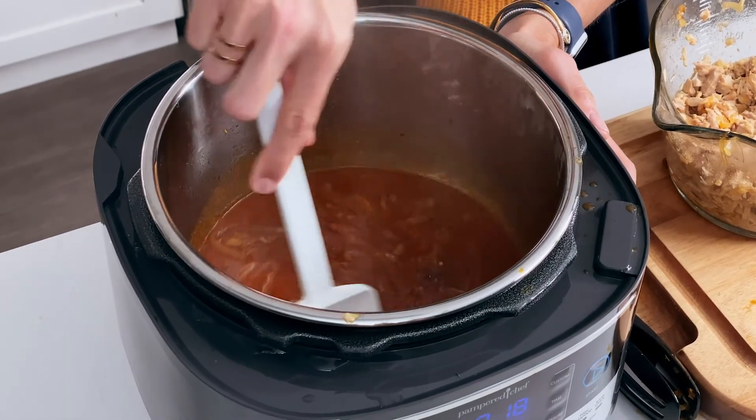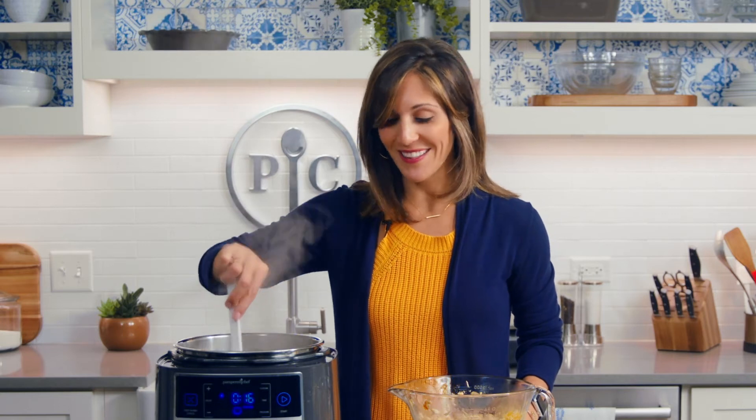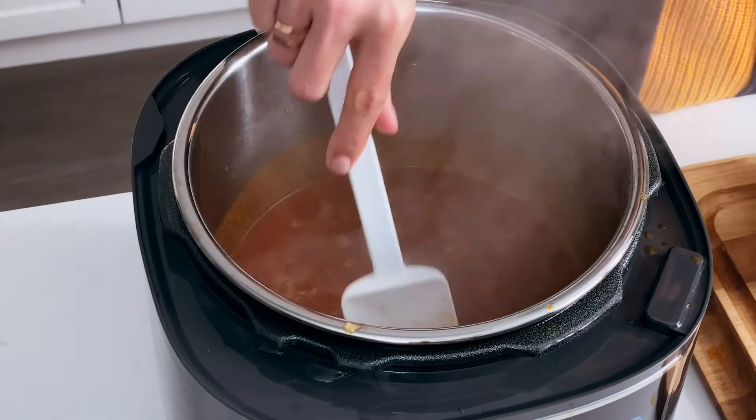Whenever I bring this meal home — which I have done a couple of times — I tell my husband we're having barbecue chicken. And then he asks, 'Is it the barbecue chicken?' and he gets super excited. My son actually likes to eat it wrapped up in a tortilla, which is great about this recipe — you can really customize how you want to serve it.